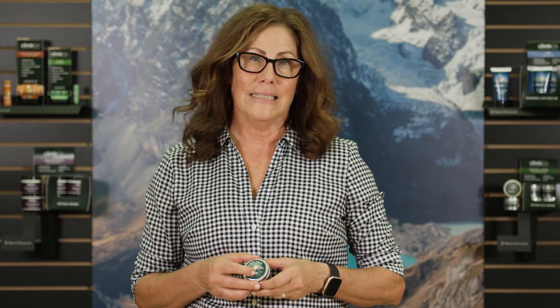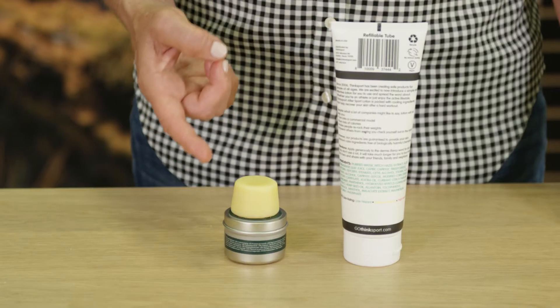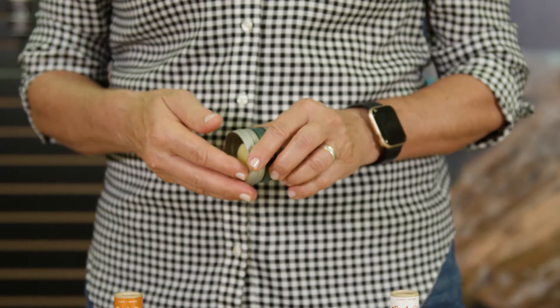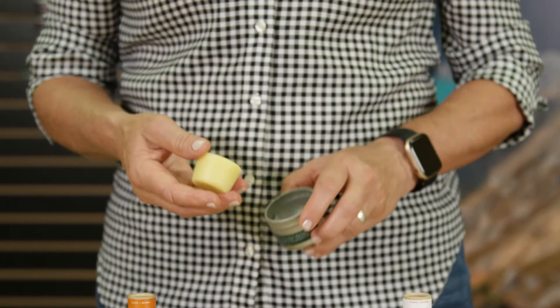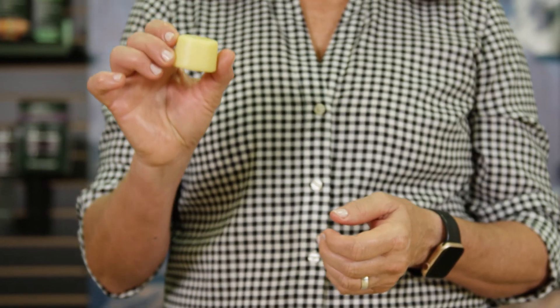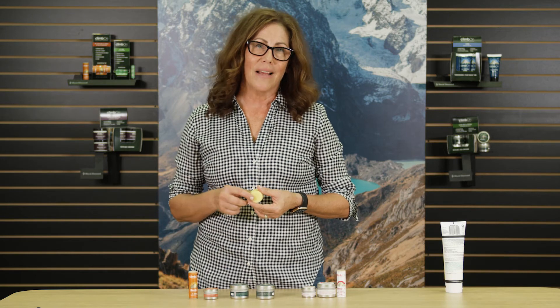All of these lotion bars are super concentrated and long lasting — that's a really good economic value for your family. This one ounce lotion bar gets the same amount of uses as an eight ounce bottle of ordinary lotion. It's solid, not messy, easy to travel with and easy to use. It's not a cream, lotion, or liquid, so it passes easily through TSA. Your whole family can use it — it's safe for adults, children, babies, animals, and our planet.